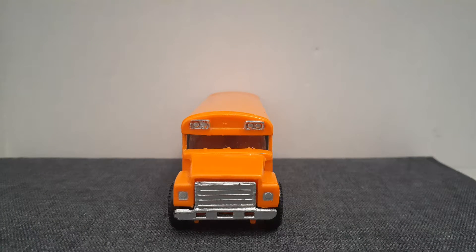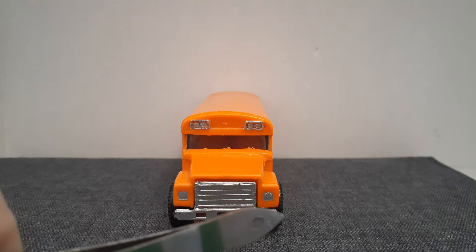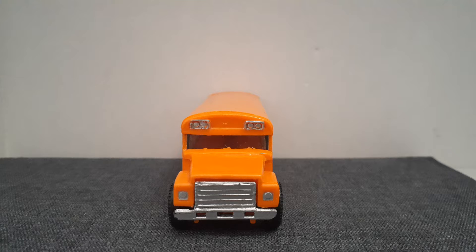At the front of the school bus we have a silver grill, two silver lights and two silver school flashes with a strip window going through there.